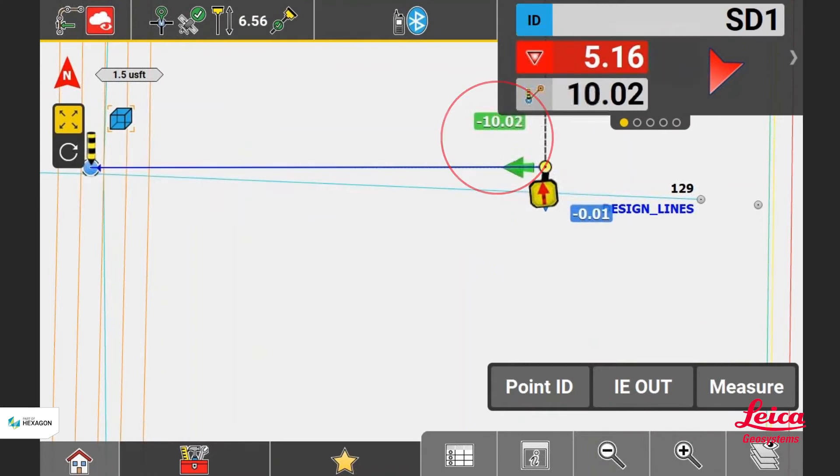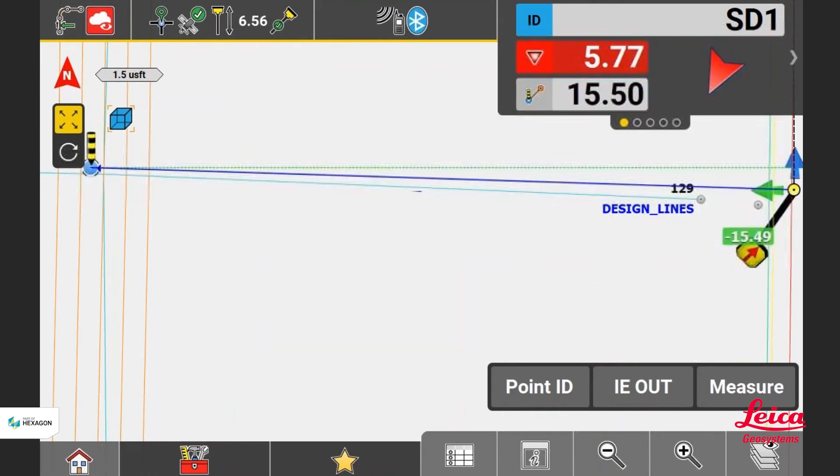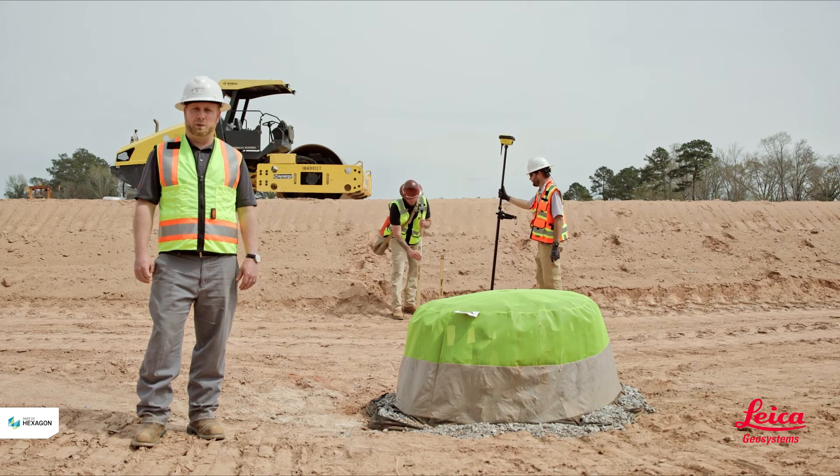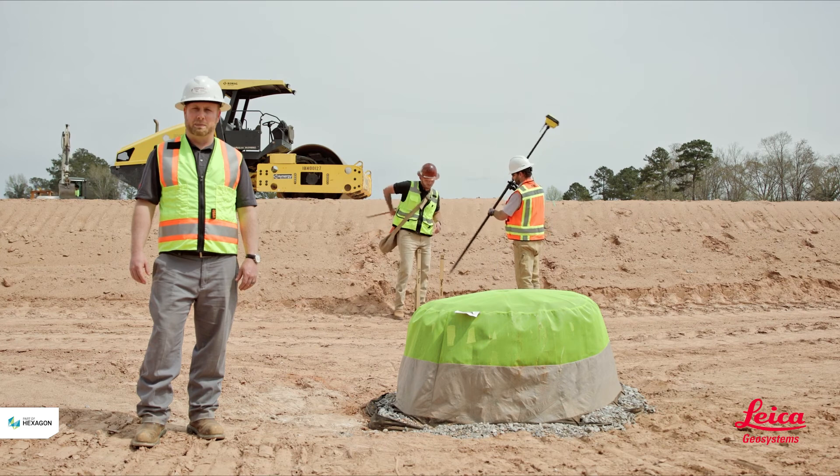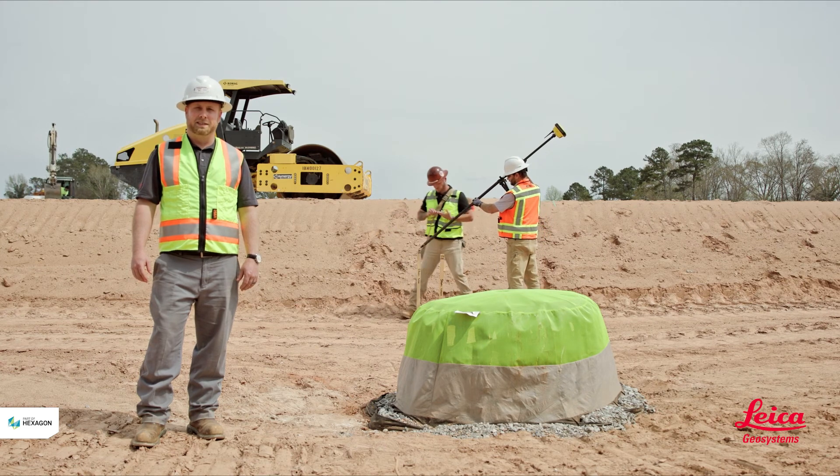Then they'll go back to 15 feet and drive in another stake, which is in line with the 10-foot stake, where the utility is going to go. Then they'll put their rover pole up on top of the 15-foot stake, write the cut on it, and carry on to the next one.